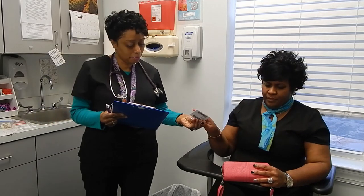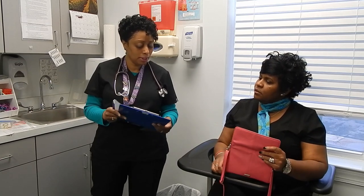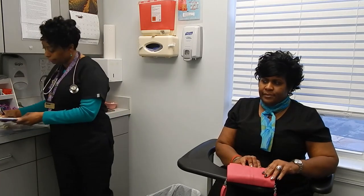Thank you. Before I complete this I'm going to need to use your social or your employee ID number. Is this employee ID number correct? Yes. Thank you. And it says here the reason for the test is for pre-employment. Is that correct?